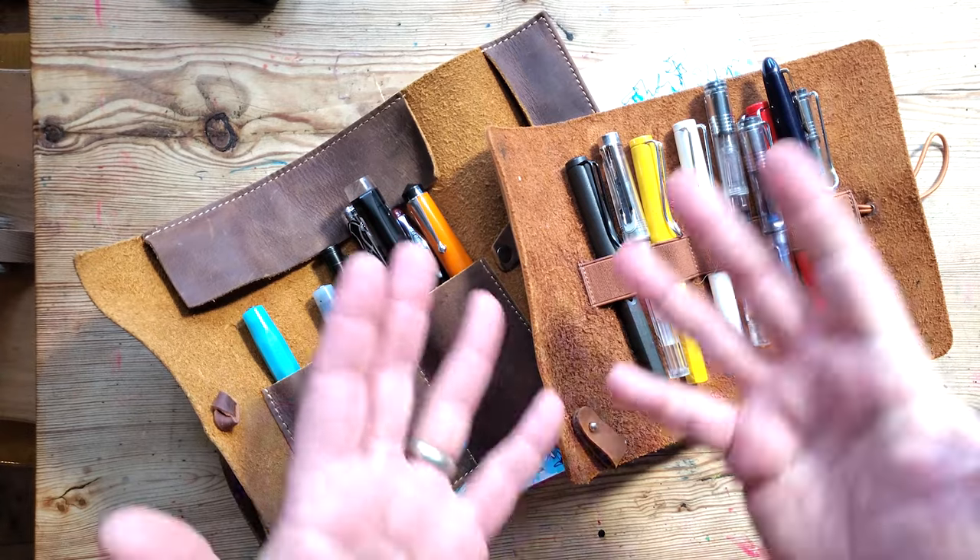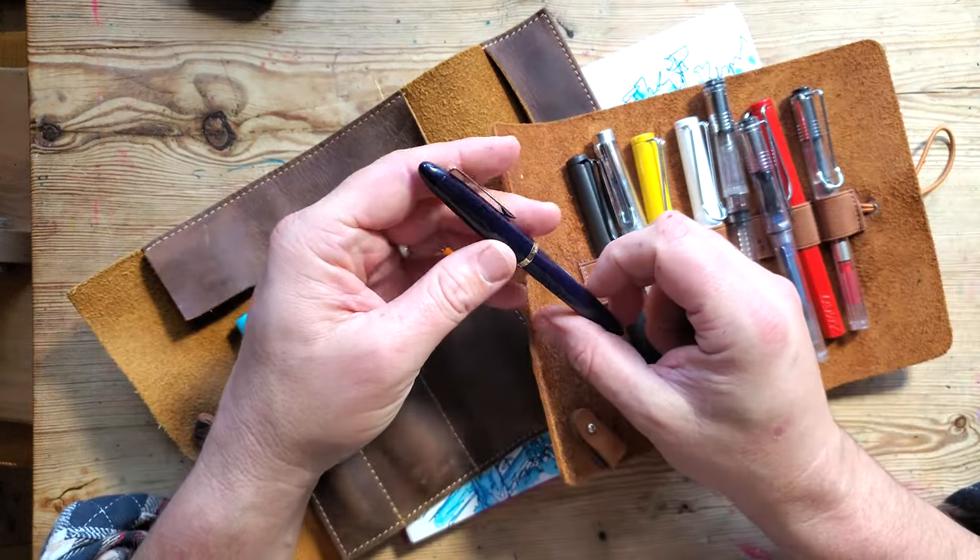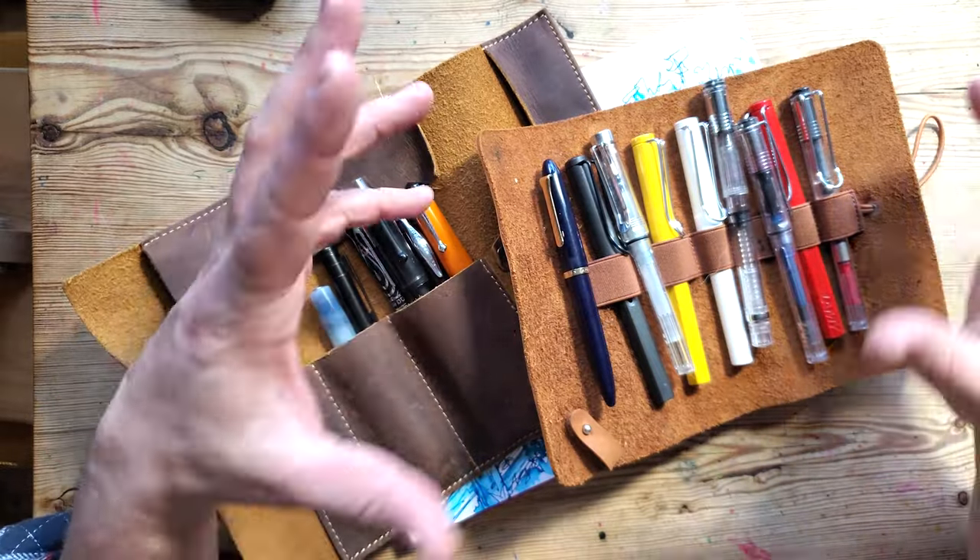We've done plenty of videos on the channel about how to use a fountain pen and how to sketch with one. Today we've got lots and lots of fountain pens to look at. We're going to talk about different types of inks and categories, different nibs, and the construction of the fountain pen. I do enjoy sketching with them and I've learned quite a bit over the last few years about their different characteristics. Let's start off with the basics.